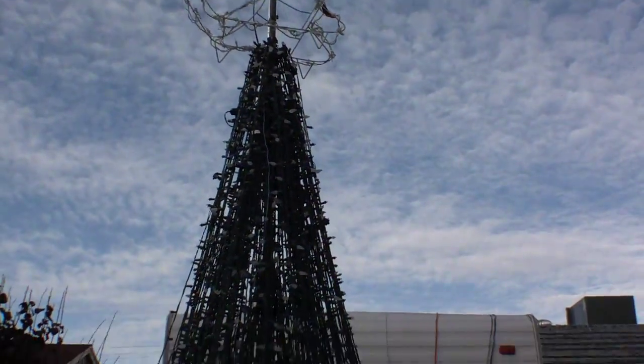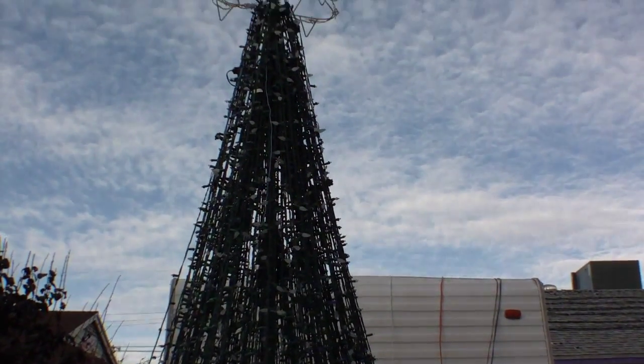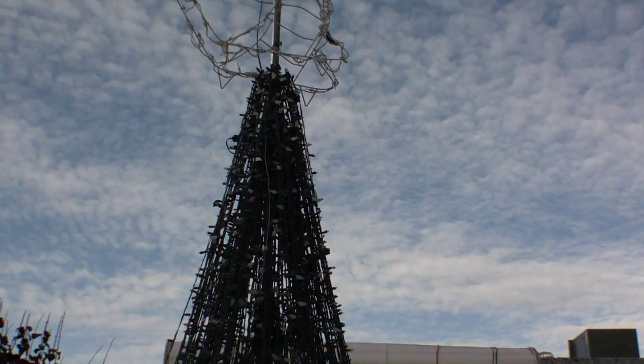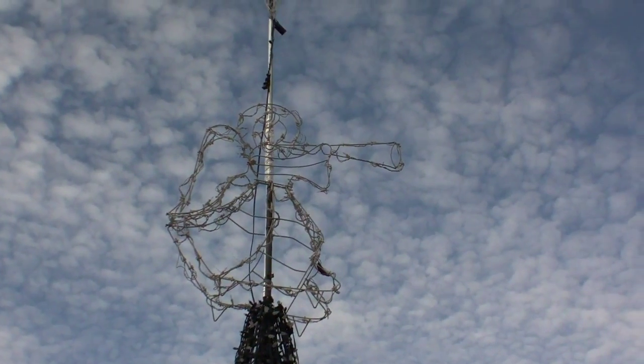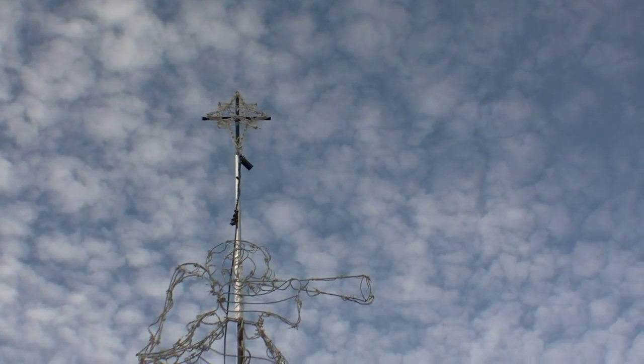The pole is basically two galvanized pipes — one is ten feet, and then I coupled it with a piece that's about four feet. The tree only goes up another two feet, so it's about twelve feet tall. Then I attached the angel on top of that, and like I said, this year I added an additional part so that there was a star above the angel.